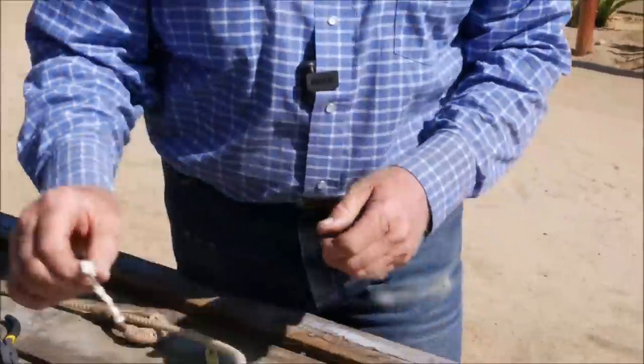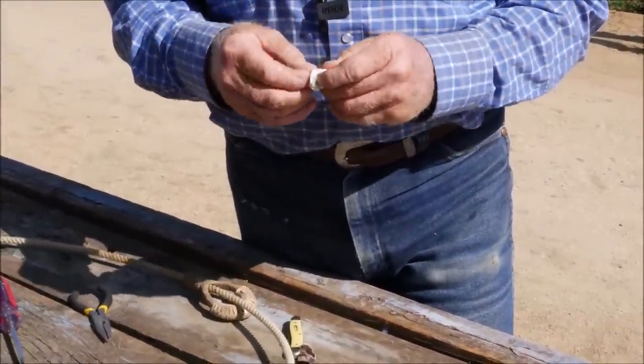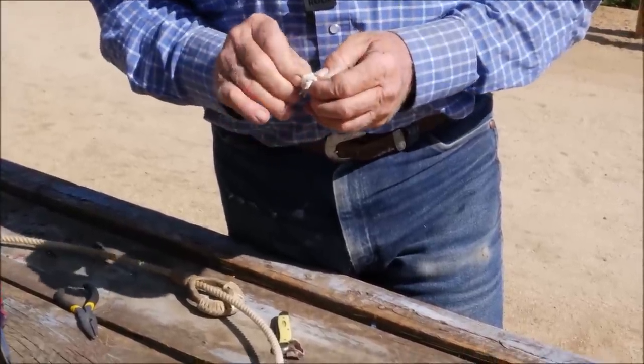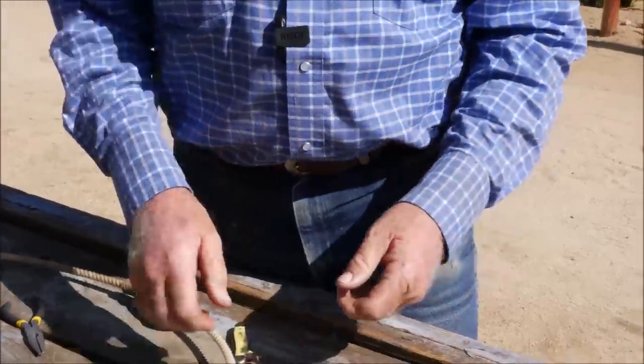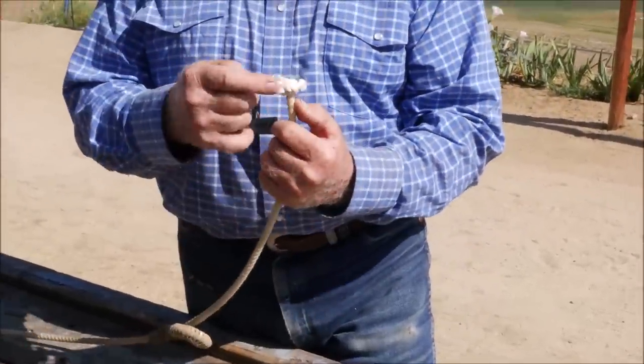Now just for the sake of conversation — if you ever see this tied like this, that's called a frayed knot. So now we've got our beautiful Turk's head and we've got the ends.